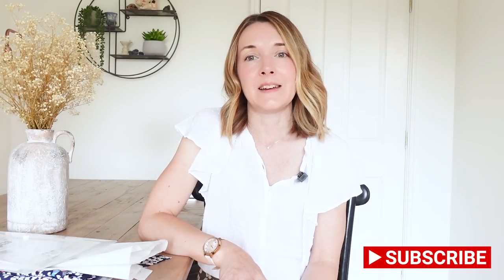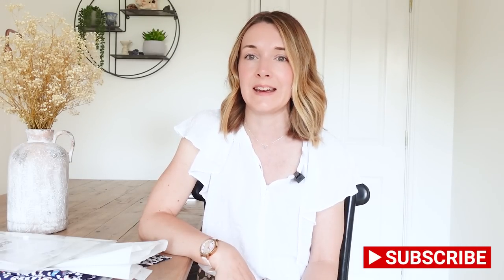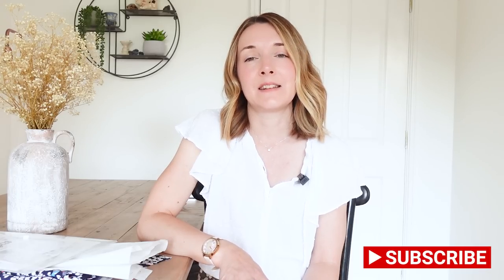Today's video is going to be a sewing day video and it's a kind of recreate something from the high street type video as well. I have a wedding reception to go to on Saturday and in true me style I have decided on Tuesday that I'd like to sew a dress for this wedding reception. There has been a certain style of dress on the high street that has been catching my eye recently.